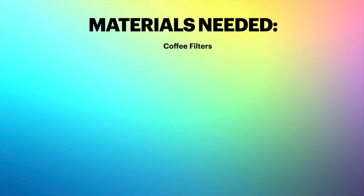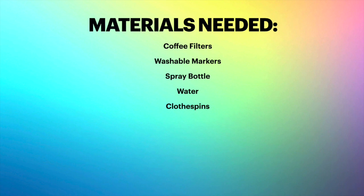Okay, what supplies do we need for today? So today we're going to need coffee filters, washable markers, a spray bottle, water, a clothespin, plastic bags, scissors, tape, and construction paper.